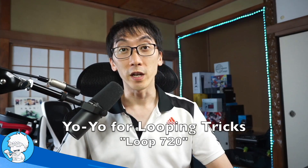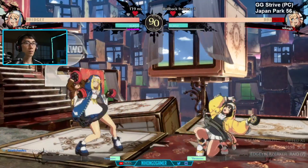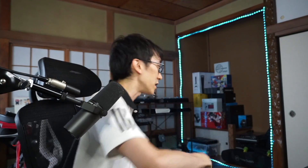Hello, and welcome to another Nihongo Gamer video. Recently I've been getting back into yo-yoing, mostly because there was a new character in Guilty Gear Strive — a character that uses not one, but two yo-yos to do their attacks in the game, and a lot of the coolest attacks you see in Guilty Gear Strive are done like this.